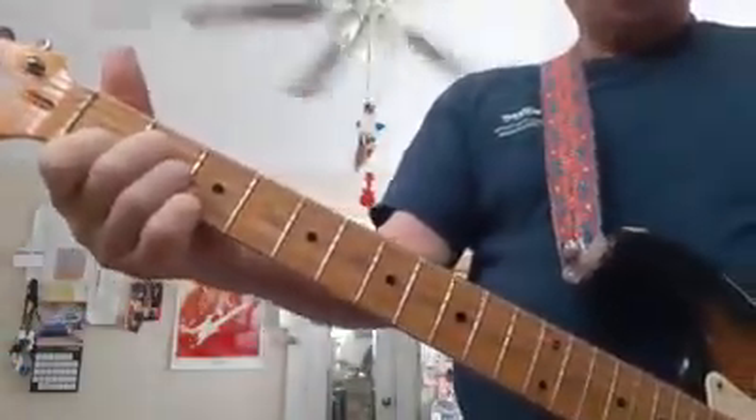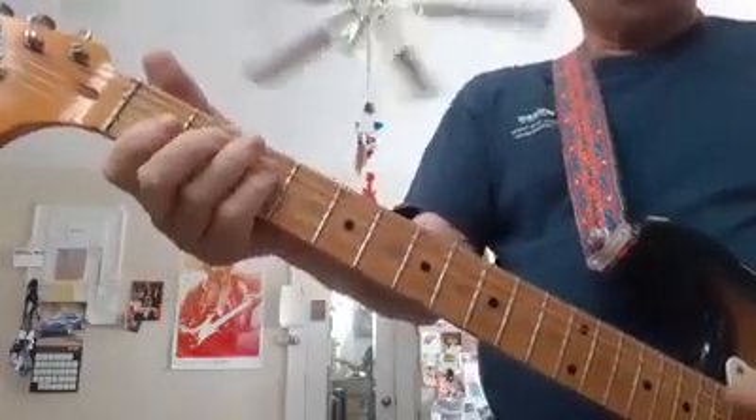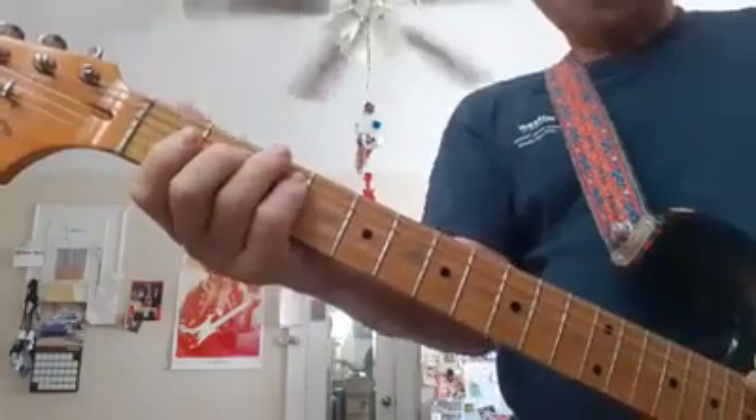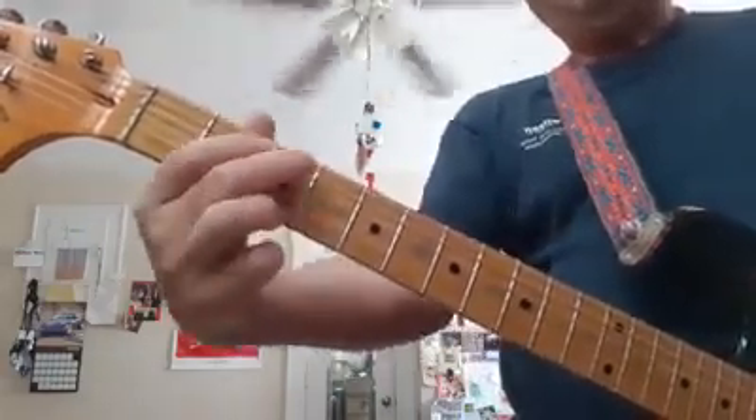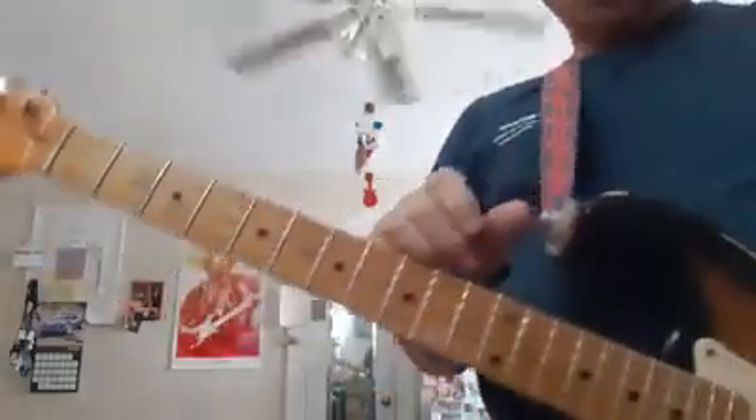My finger is way out of position, but that's because it can be — because my hand fits this particular guitar. If the guitar were wider, I would have to have that thumb back farther to make the chord. So that's the T, or thumb.